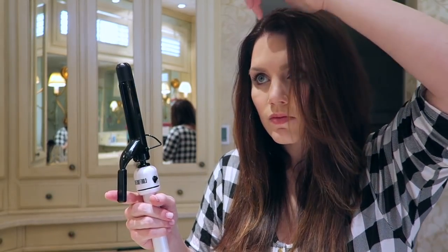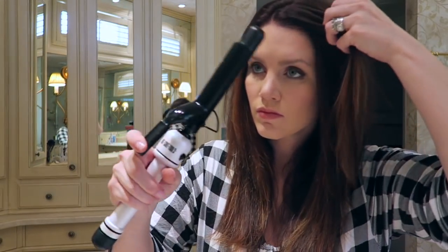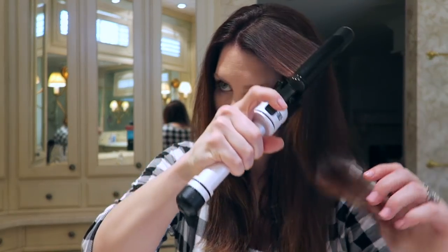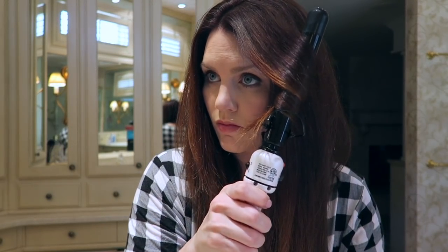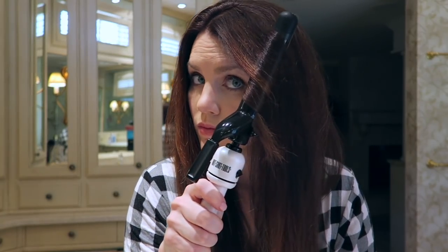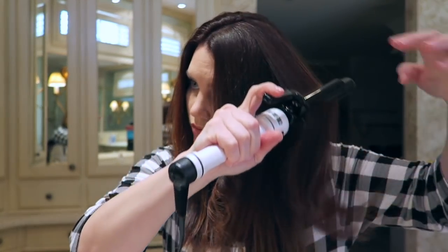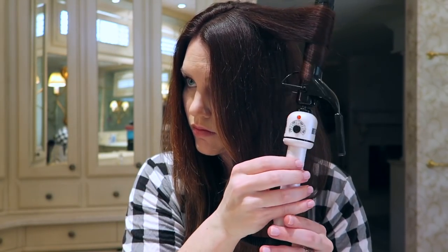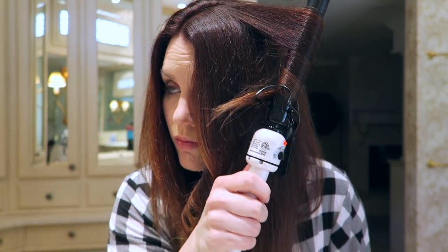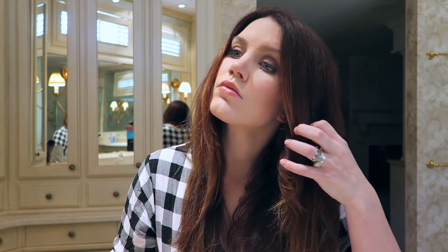Okay, so now I'm going to take my curling iron. I think it's maybe an inch or a half an inch — I'll have to look and see, somewhere in that range. You can see I'm just grabbing pieces in the front and I'm curling away from my face. I leave a little tail out at the end of the curling iron, and this just kind of makes it look more natural to me and not so tight ringlet. When I mess up the curls with my fingers at the end it just creates a more natural, current look. I start the curl kind of midway through, not all the way up at the top of my head.